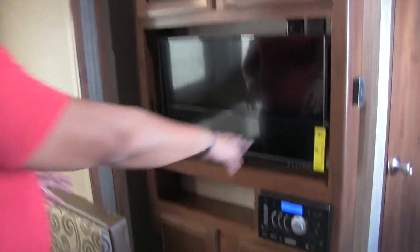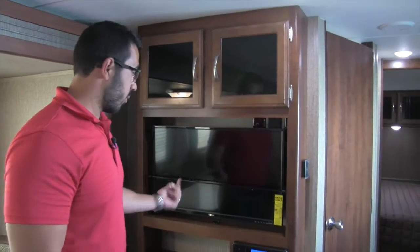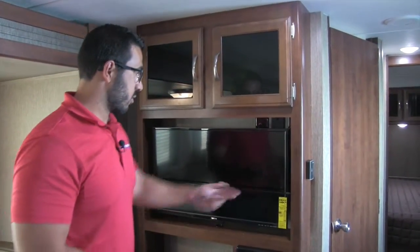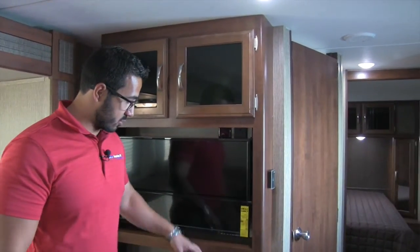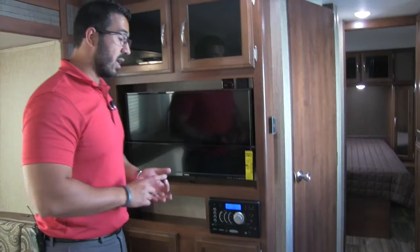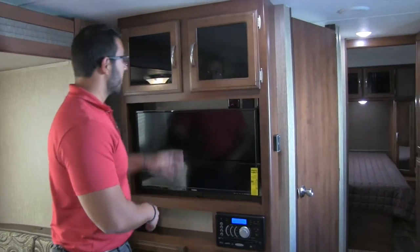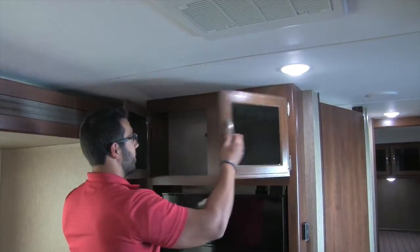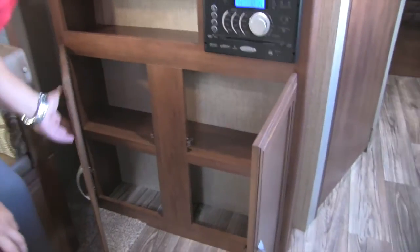Right over here is the entertainment center. There's a TV on a swinger mount with a lock to keep it from flying out while traveling — easily removable when you're watching. There's also a Jensen multimedia center with radio, CD, and DVD player, so if you want to watch a movie just pop it in. You have storage both on the top and bottom — a great spot for your DVD collection and additional storage below.